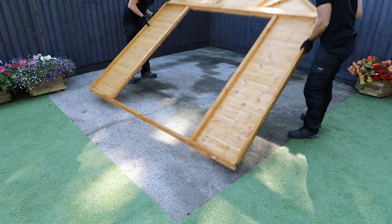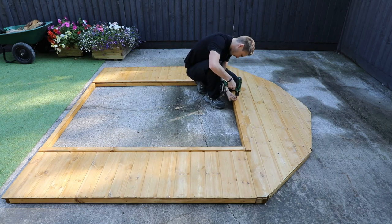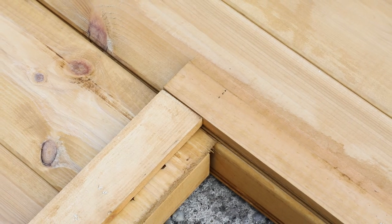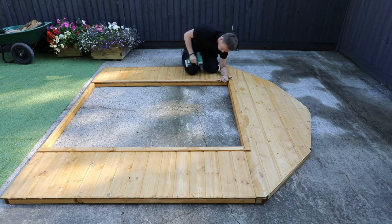Carefully flip the door panel over. Align the 1449 millimeter door strip at the top of the frame and secure in place using four 30 millimeter screws. Place the left and right door strips flush with the end of the top strip. This will leave a gap between the strip and the door frame as shown. Secure each strip with four evenly spaced 30 millimeter screws.